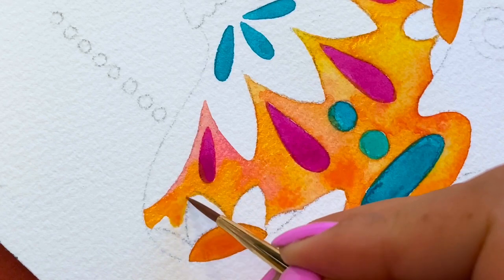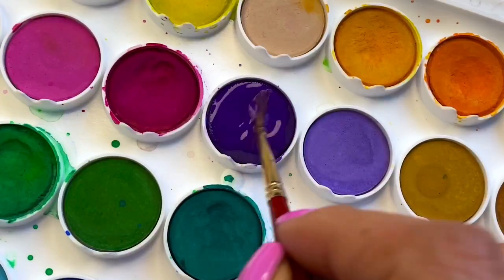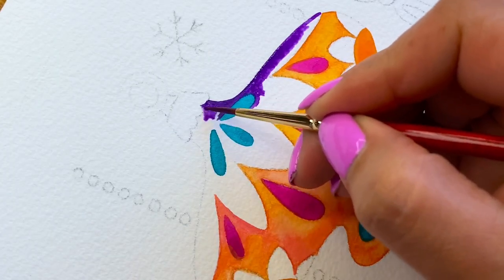The thicker the paint, the more opaque it will be. If you want a more transparent watercolor, use a thinner consistency, meaning more water and less paint.